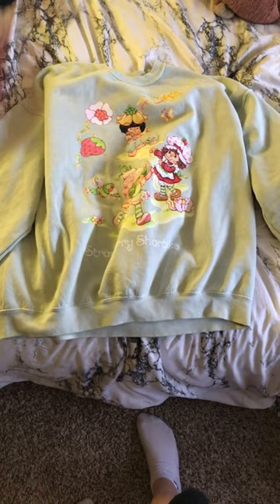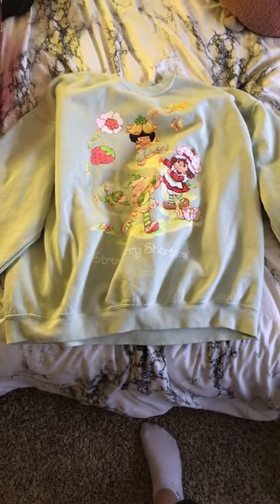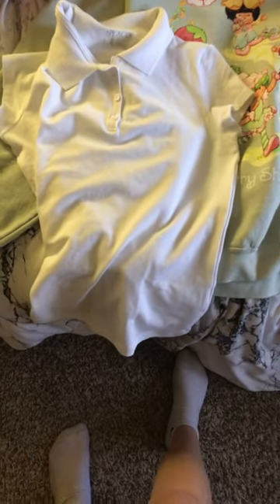Hi guys, today I'm just going to make a strawberry shortcake themed outfit. So first I have this sweater, and I'm going to have this under the sweater.